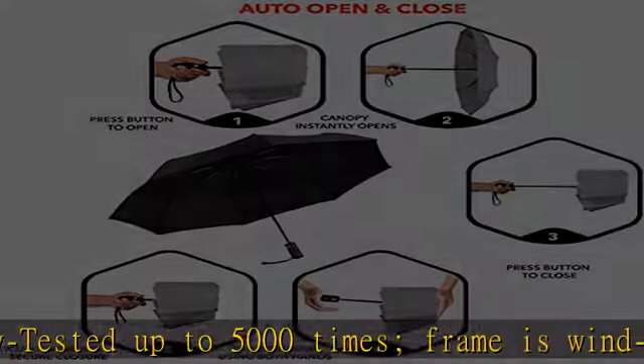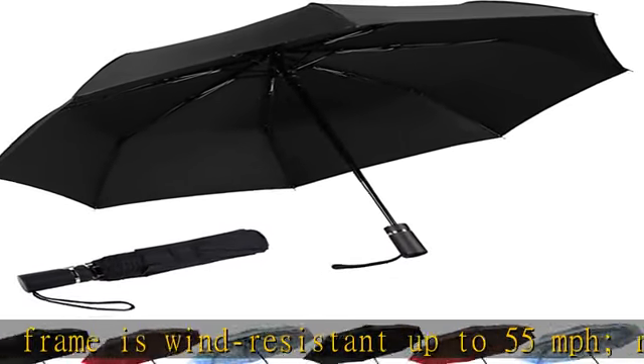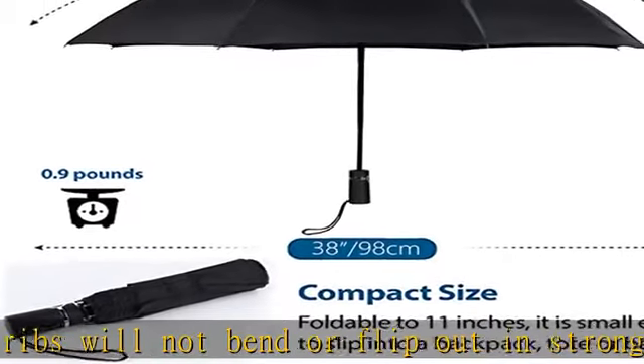Rubberized grip keeps the handle secure and slip-free in your hand. Auto open/close function allows for easy one-handed operation. Measures just 13 inches long and weighs less than 12 ounces for easy storage in purses, briefcases, backpacks, luggage, and more.